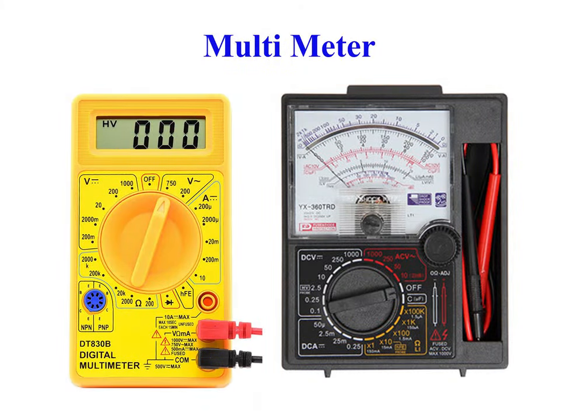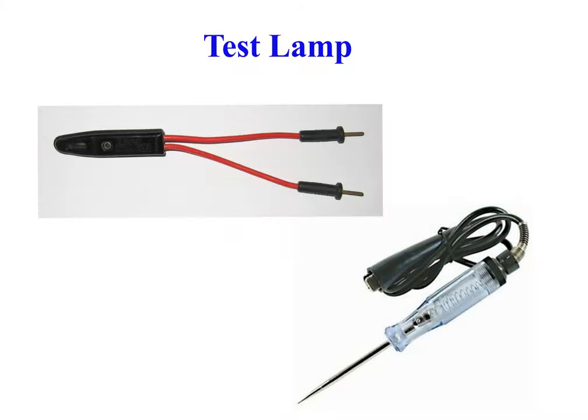Multimeter, or a multi-tester, also known as a VOM, is an electronic measuring instrument that combines several measurement functions in one unit. A typical multimeter can measure voltage, current, and resistance. Analog multimeters use a micrometer with a moving pointer to display readings. Lamp, voltage tester, or mains tester is a piece of electronic test equipment used to determine the presence of electricity in a piece of equipment under test.